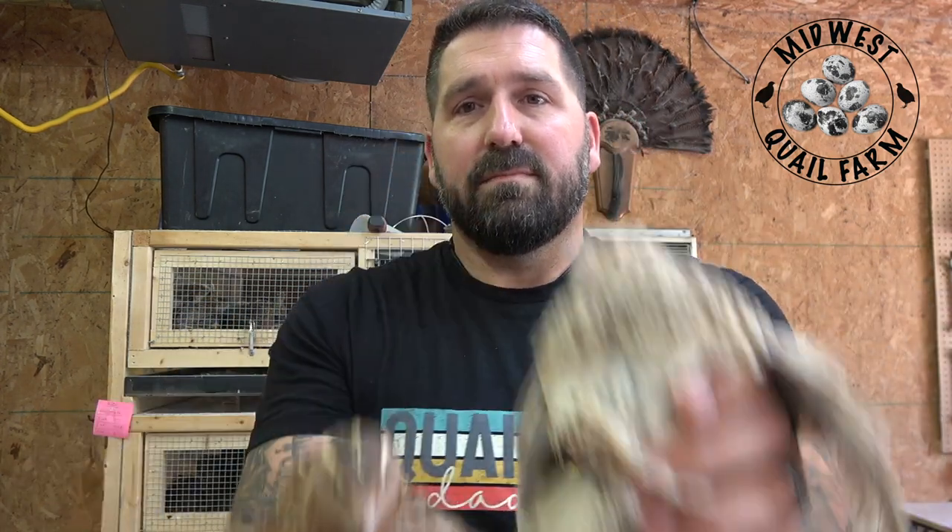Here in the Jumbo Egyptians, there's your hen — still that white speckled chest, a little more red than just black or brown and white. And then the rooster has that rust-colored chest. Rooster, hen. Those are your Jumbo Egyptians — those are the easy ones. Now I'll show you the more tricky ones, and that's the whites.